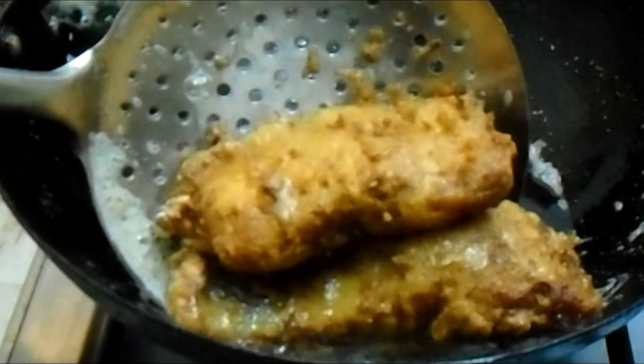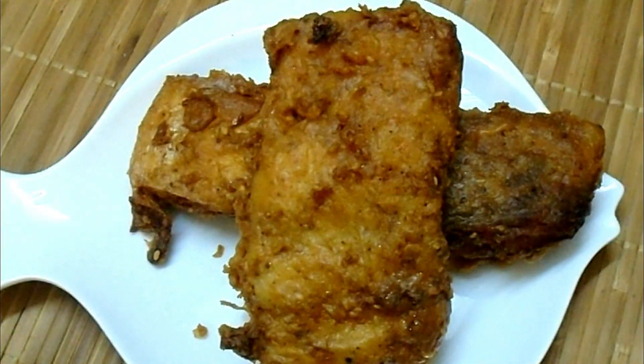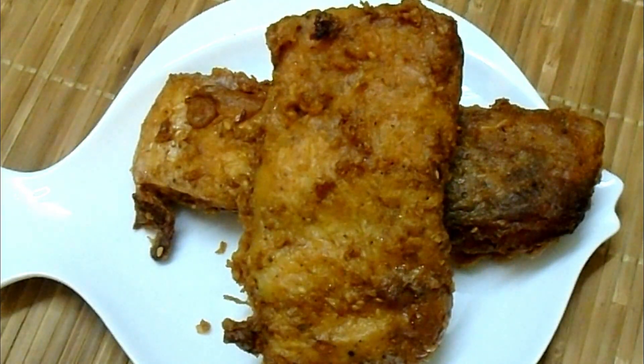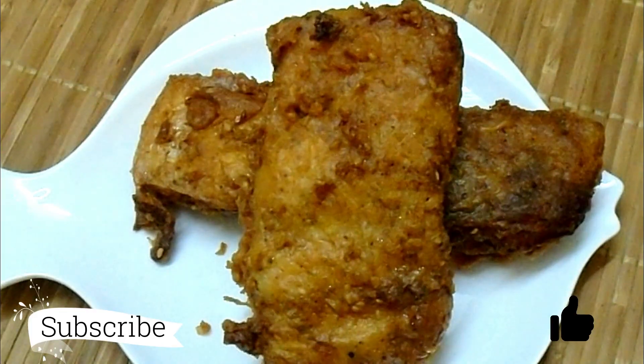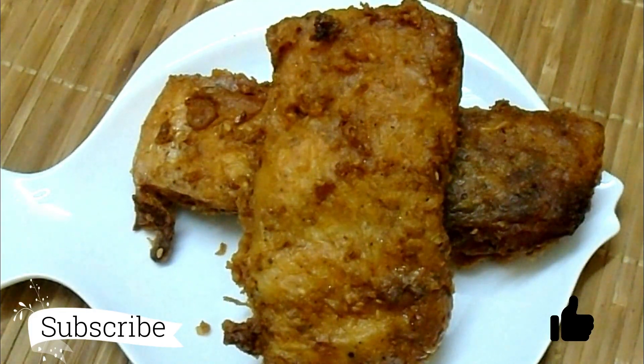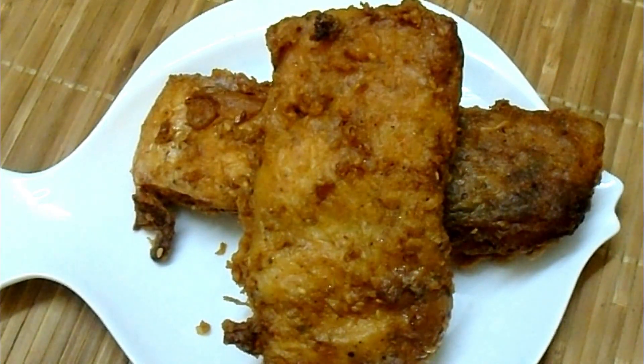The fish will turn a nice golden color when fried, and then we will remove it. If you enjoyed this video, please like and subscribe to our channel.